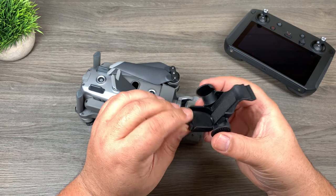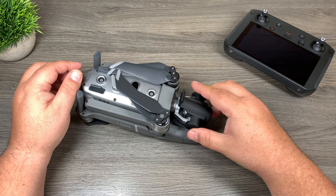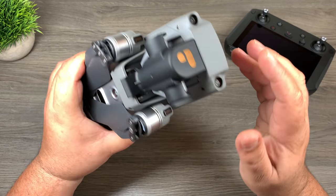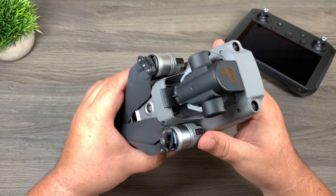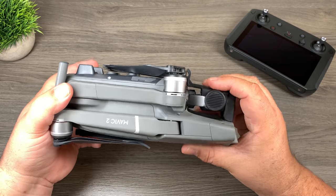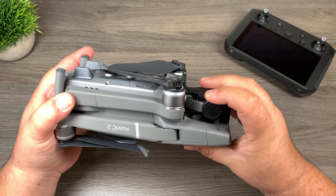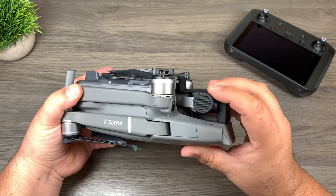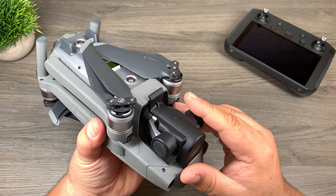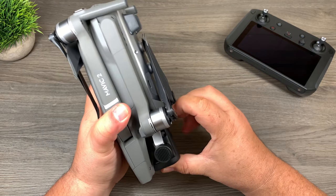According to the instructions, you grab it from the side and line up these two notches into those two holes, place it over the camera, and then lock it down. As you can see, it is much easier to put on — no fiddling around, it just goes in nice and smoothly. To get it off, you just pull on the latch at the back and it comes off. As I'm clamping it in, it's putting quite a bit of force on that gimbal — it's in there nice and secure, which is great, but I'm a little concerned about the force on the gimbal where it's attached. It looks like it has to bend the gimbal down a bit in order to lock in.